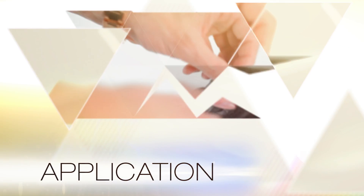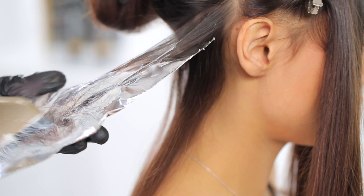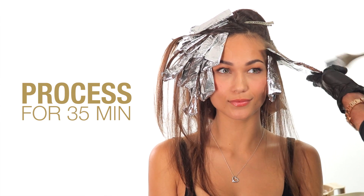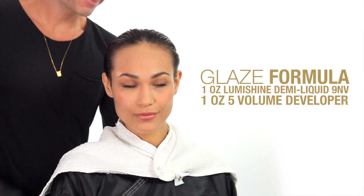Application. I chose to do very simple highlights and lowlights on her hair, so I divided it into three sections and alternated my foils with Formula 1, which is my highlights, and Formula 2, which is my lowlights. I let it process for 35 minutes, shampooed, conditioned, and then just to bring everything together, I put a gloss all over her hair.